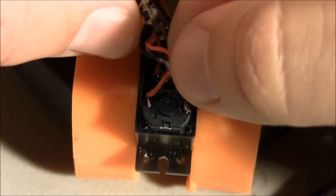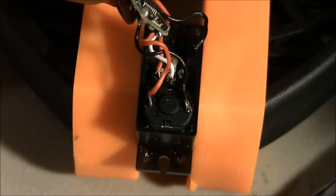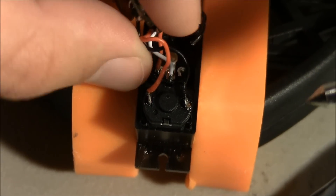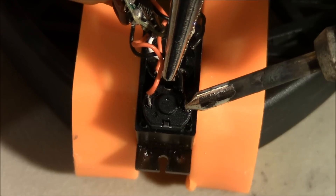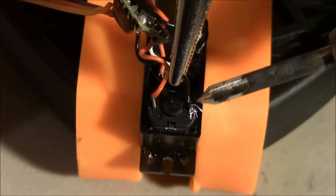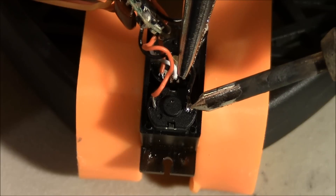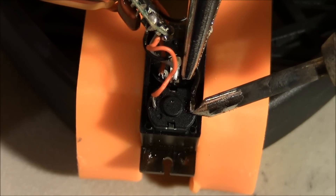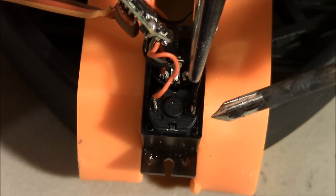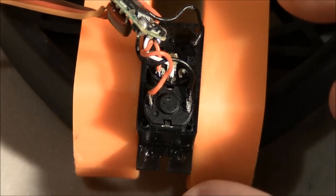Kind of give them just a nice little pull, make sure they're on there good. Go ahead and touch this one up just a little bit. Okay, should be on there pretty good. Yep, alright.